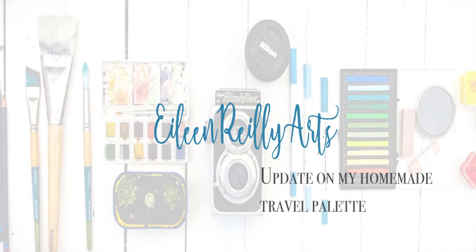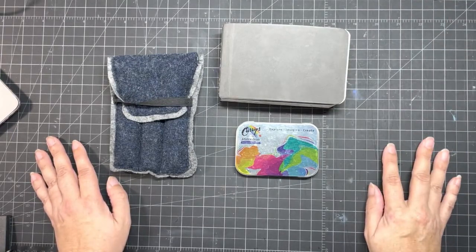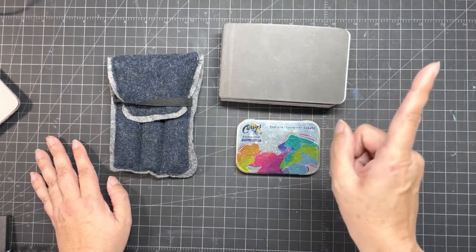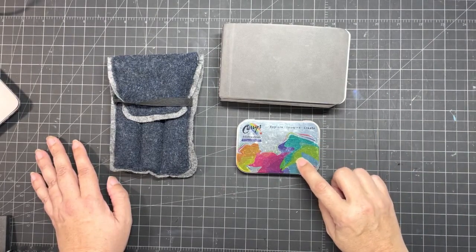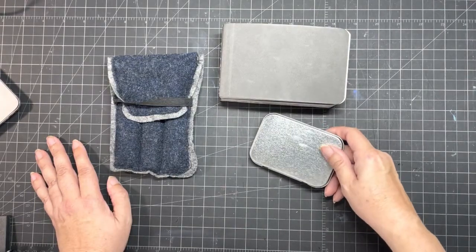Someone commented that they'd love to see my review of the little palette I created back in the summer. I'll put the video link up at the top — I made a little palette of watercolors out of a gift card container.